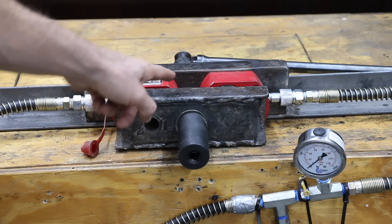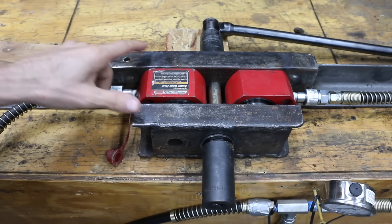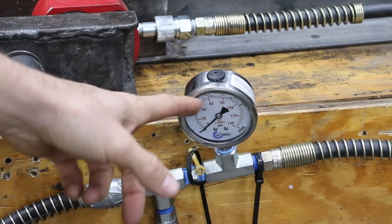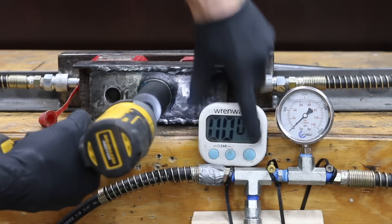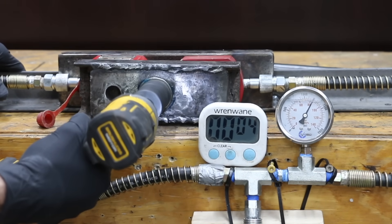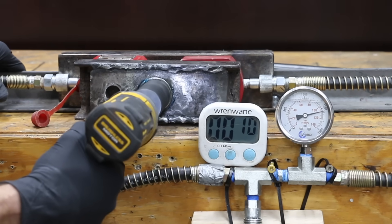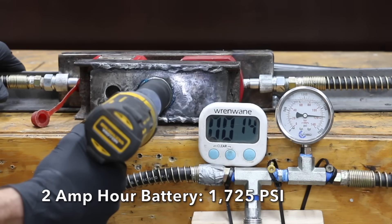Let's first compare the maximum torque using a tester I put together — a simple setup with two hydraulic rams wedged between two thick pieces of steel. As the bolt is tightened, we'll keep track of the pressure increase. The test will last right at 15 seconds with a fully charged battery, using a DeWalt DCF887 impact driver. Impact drivers use a lot less energy compared to some of the other tools we'll be using, so it makes sense to use a smaller battery. The 2Ah battery made it to 1,725 PSI in 15 seconds.